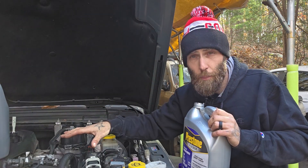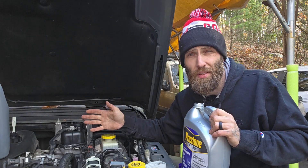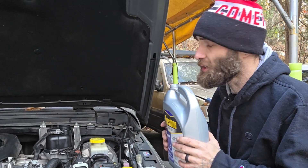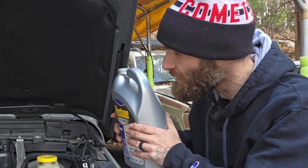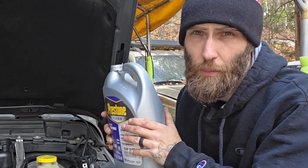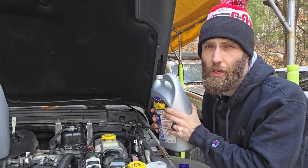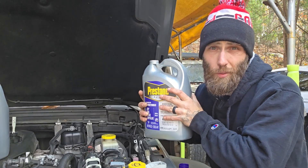There are a lot of air pockets in this system, and if you just chuck some coolant in here and run it and never think about it again, you may get an air pocket and you may overfill it. So if you don't know what you're looking for and you haven't been bleeding radiator systems your whole life, either buy the vacuum tool — it's about a hundred dollars at Harbor Freight, I'll leave a link below — or take it to a shop to bleed it. Fill it all yourself at home to save money, but let a shop bleed it if you're not confident.